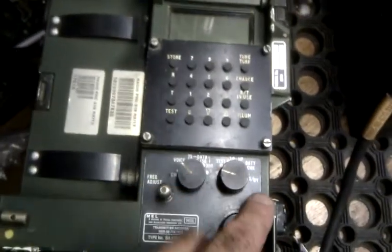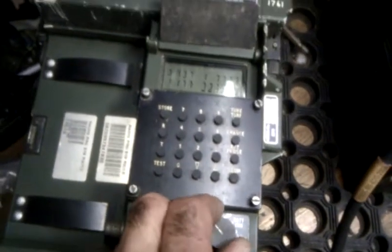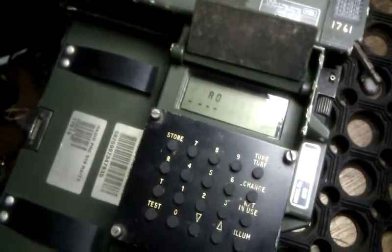Should all be ready. Let's try it. Test. Test. It comes on — there's a few clicks. And here is the battery check.